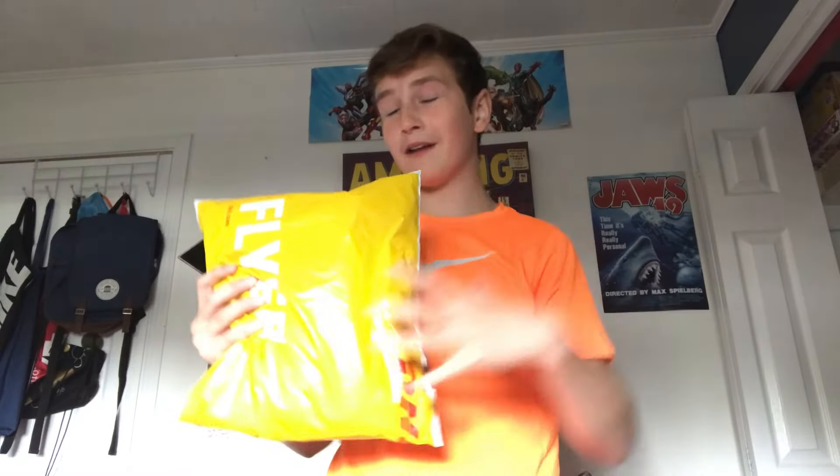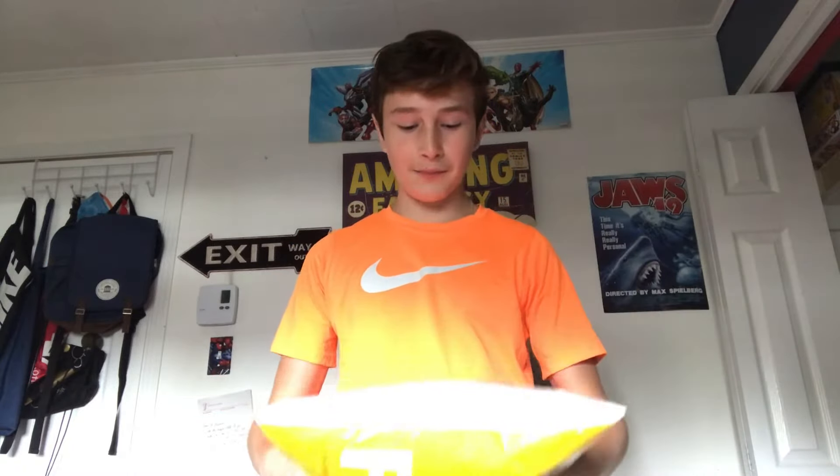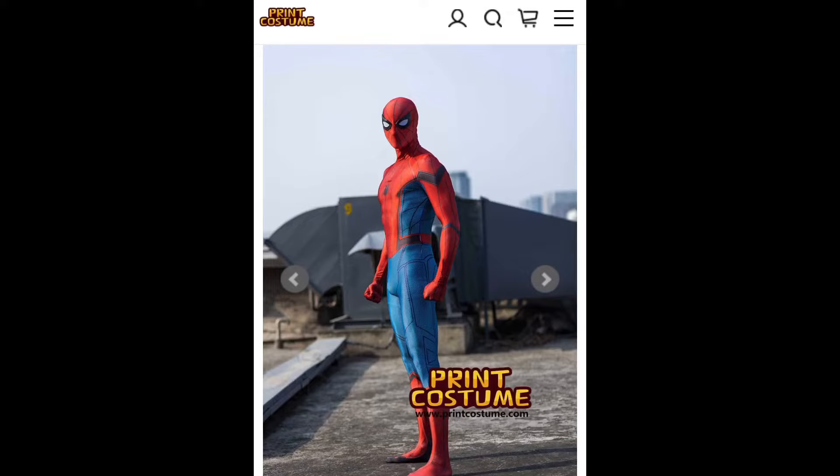Hey guys, welcome back to the channel. Today is a very special day. Right here I have my Spider-Man Homecoming suit that I ordered off Print Costume. I've been waiting a while for this suit to come, and I'm really happy that it's finally here. We're gonna unbox this, I'm gonna put it on, and I'm gonna give you my honest review and opinion on the suit.